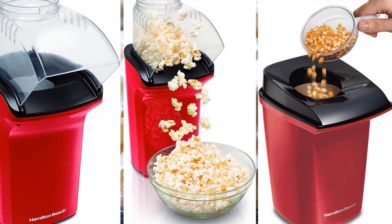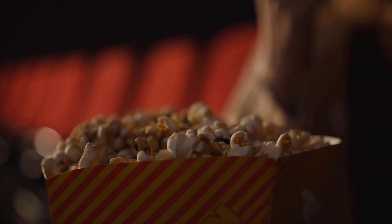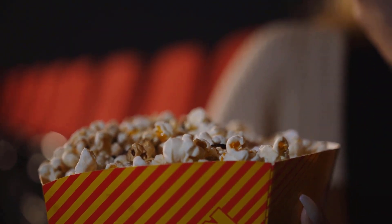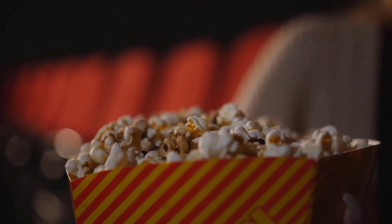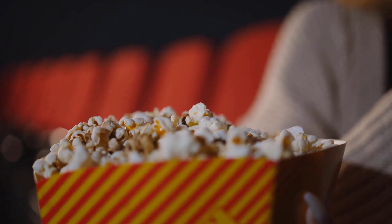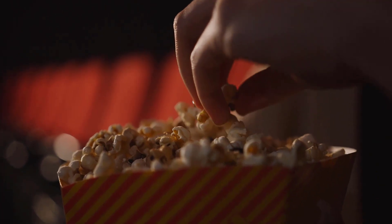Our biggest beef with this air popper is that it doesn't have an on and off switch. It turns on as soon as you plug it in, and to shut it off you need to unplug it. Not a big deal if you can make it work, but a simple switch would greatly increase our love for this machine. It is a terrific air popper if you are hoping to save a couple of dollars, but it definitely is not the most convenient machine around.